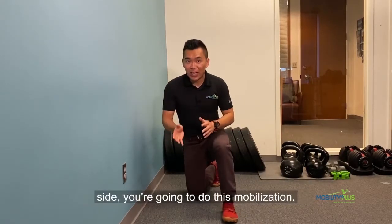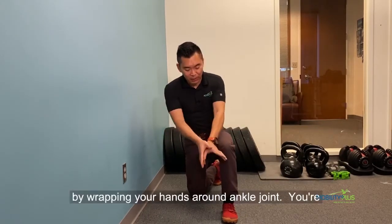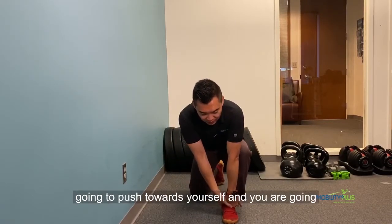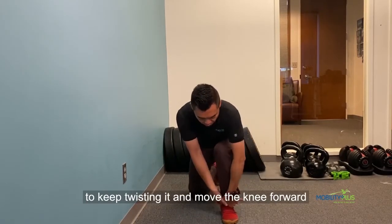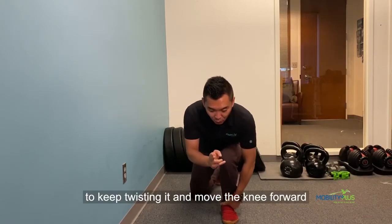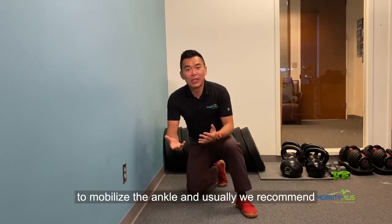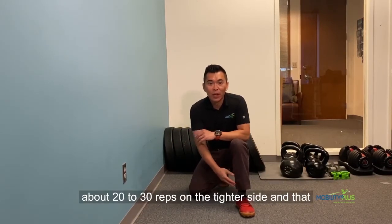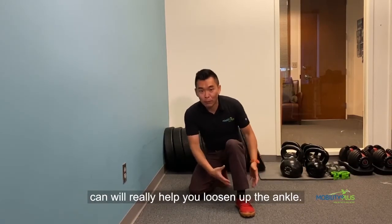Now, for the tighter side, you're going to do this mobilization by wrapping the hand around the ankle joint. You're going to push towards yourself, and you're going to keep twisting it and move the knee forward to mobilize the ankle. We usually recommend about 20 to 30 reps on the tighter side, and that can really help you loosen up the ankle.